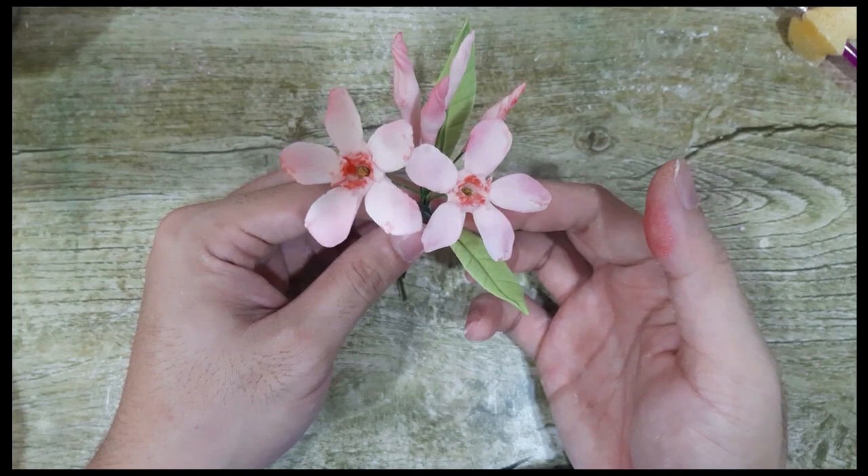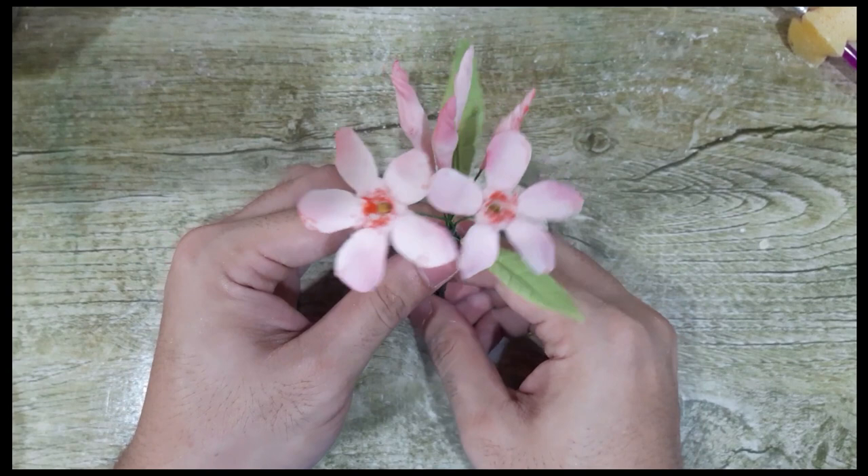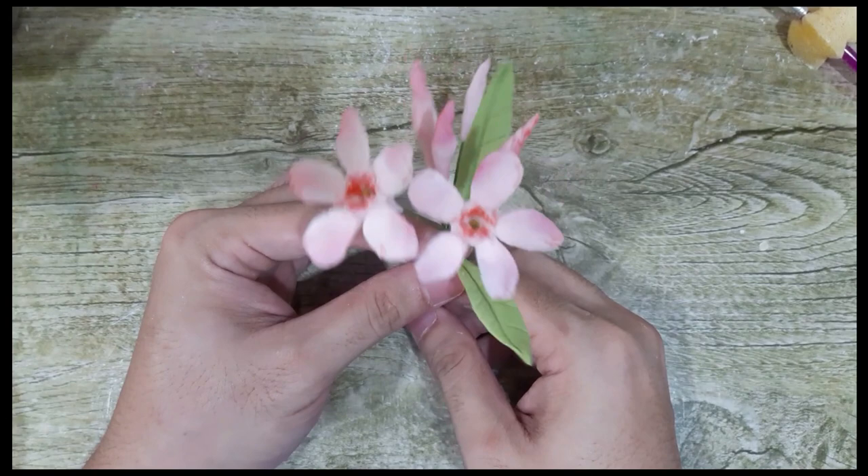Just a tip: you can actually color the leaves darker using a gel color and let it dry — once fully dry, it's a little bit shiny, but not too much. So there you have it — your very pretty and very easy oleander flower. Thank you!